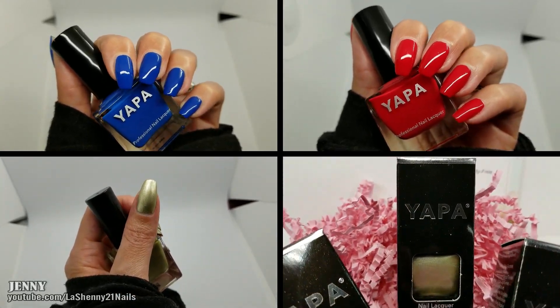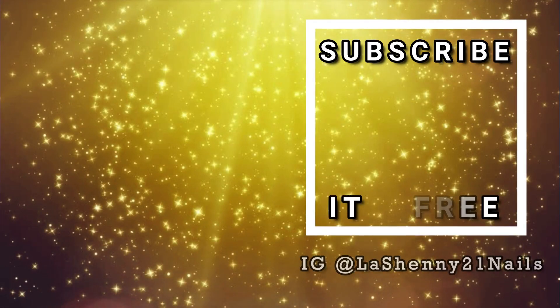Big thank you to Yappa Beauty for sending me these products to review and share with you, and thanks so much for watching. Have a wonderful day, bye!